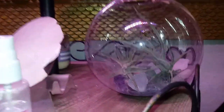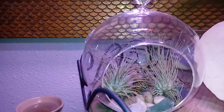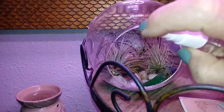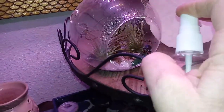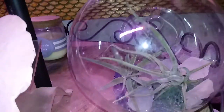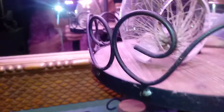They're so cute. I ordered these little air plants off of Amazon, and when you water them, look how bright they get. Isn't that cool? And I just do this a couple times a day for them, and it makes them so happy.